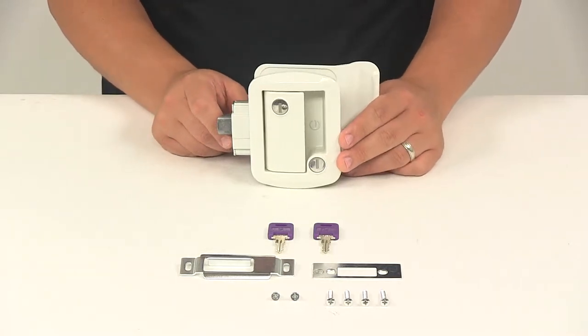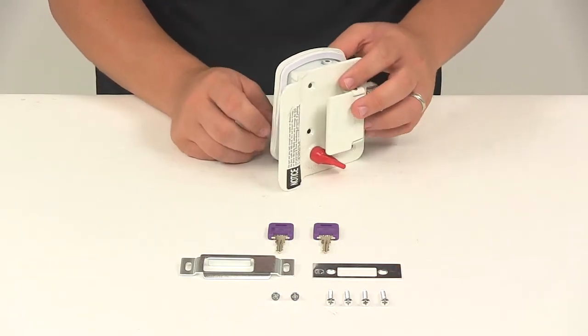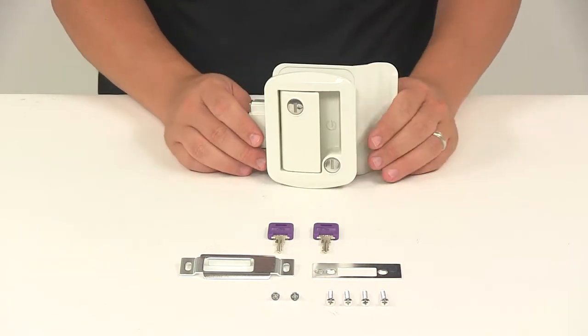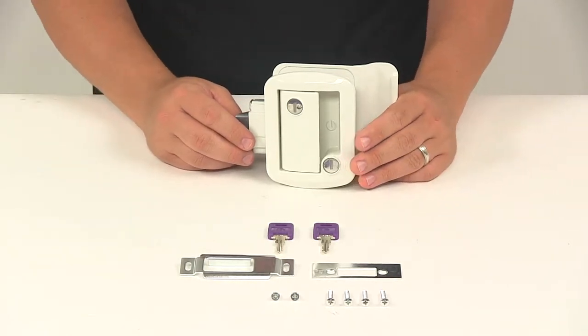This is going to help keep intruders out and keep your belongings safe from theft. It's made from a very sturdy steel construction with a rust-resistant white powder-coated finish. It also features the key-to-like option that offers convenient one-key operation, meaning lock cores can be made to match other Global Link locks, which are sold separately.